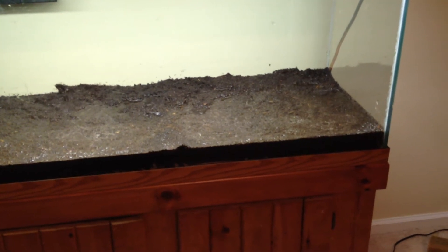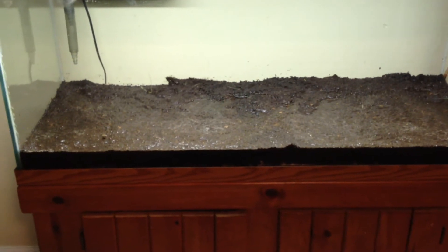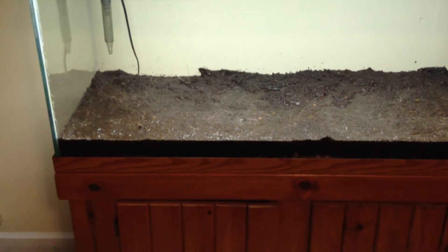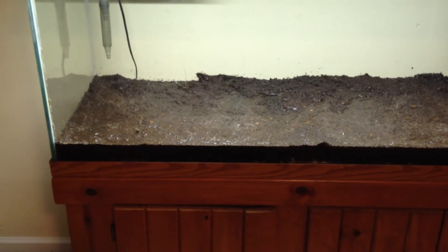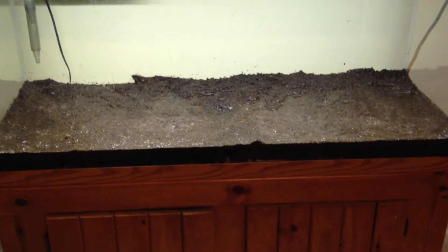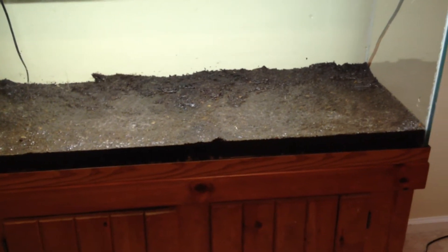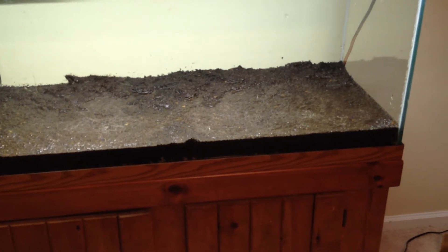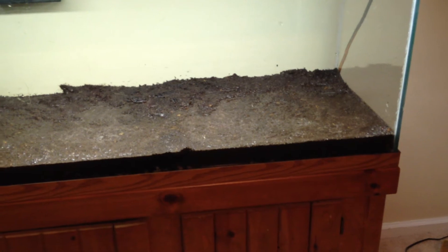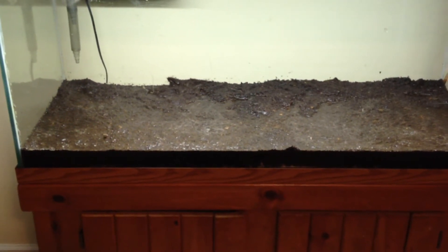They suggested in the article that you actually let it sit this way for one to two months until that whole cycle is complete and you have a more stable substrate. That's why we do these huge water changes — we want to make the dirt substrate, cap it, plant it, and start enjoying it, but we've got to do these huge water changes because of the big ammonia spike and the detrimental effect that can have on the plants.